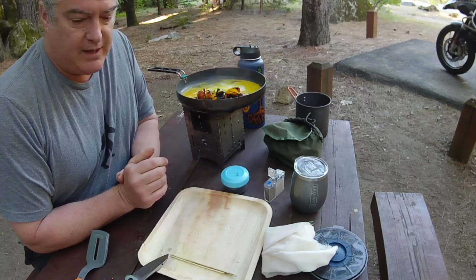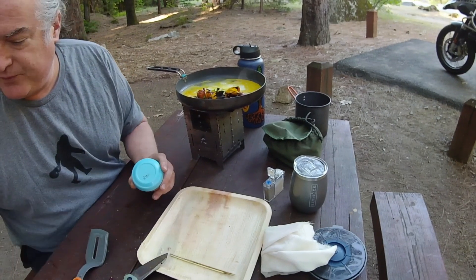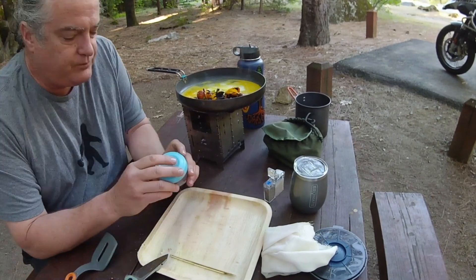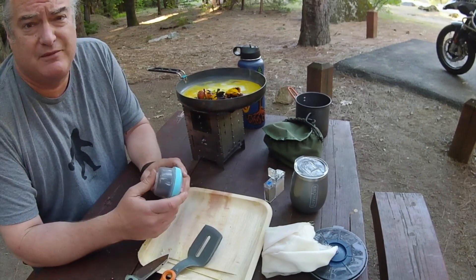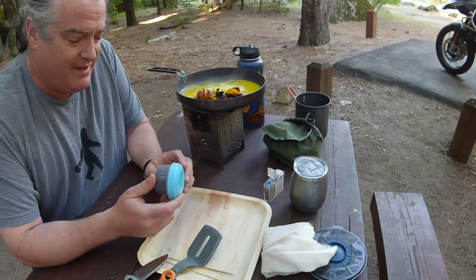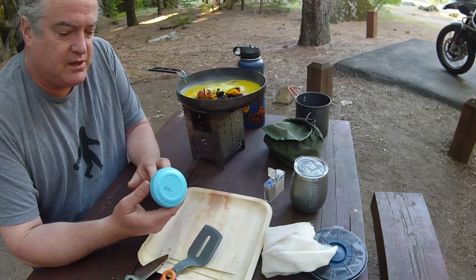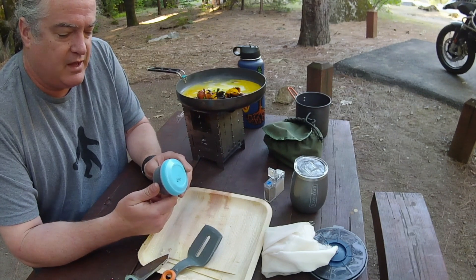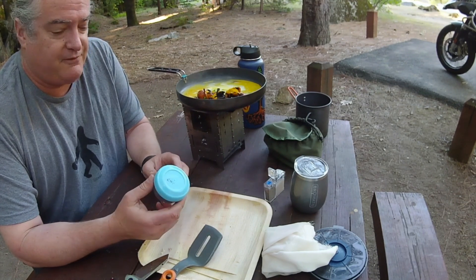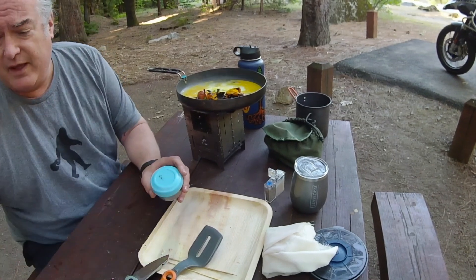Oh, that does look good already. I hope I'm going to have enough fuel to make coffee. We were in New Orleans last week and I picked up a can of coffee with chicory at the famous Café du Monde. So I brought some of that today and we're going to try that out.